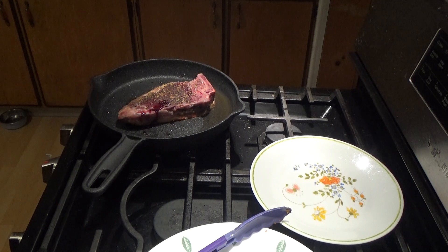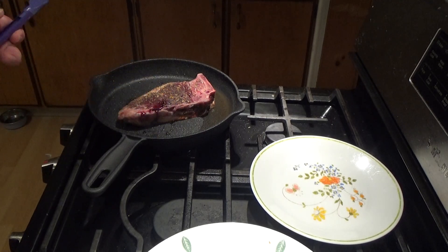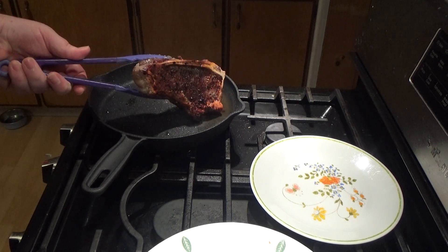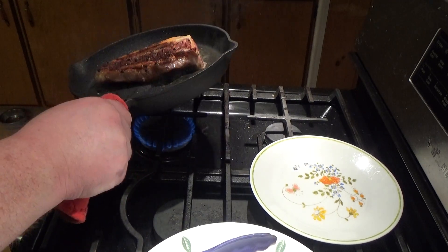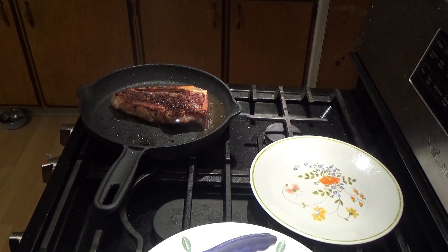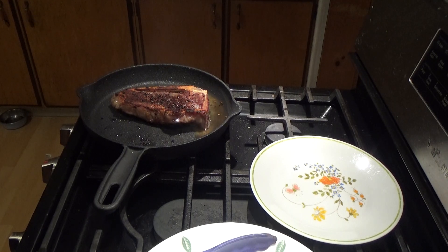I forgot the lights again so it might be a little brighter this time. Plus my fan's on — I'll kill that for a couple minutes. I'm getting ready to check this and see if it needs to be flipped. Oh yeah, that's beautiful — look at that. It's doing nice. Since there's a good-sized fat cap on this side, I'll probably hold it on the side a little bit to get a little brown on it so it won't just be a big plump of fat.